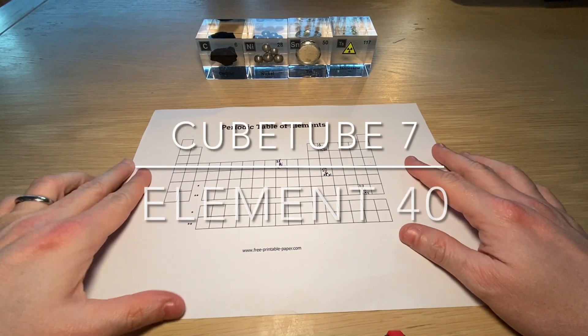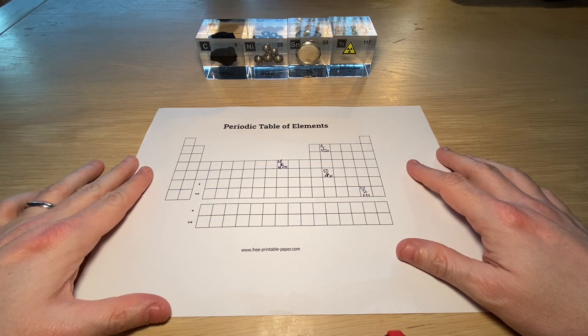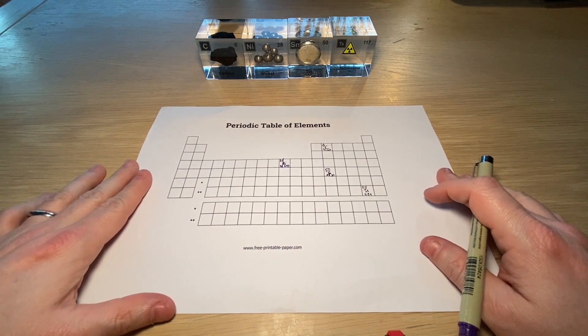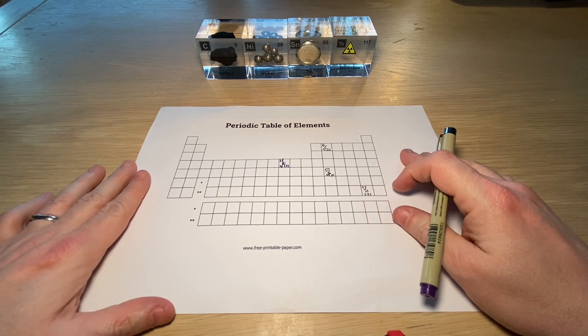Hi everyone, and welcome to episode 7 of CubeTube. Before we start off, I'm first going to answer a question which came from one of the viewers, which was related to the episode about Tennessean.